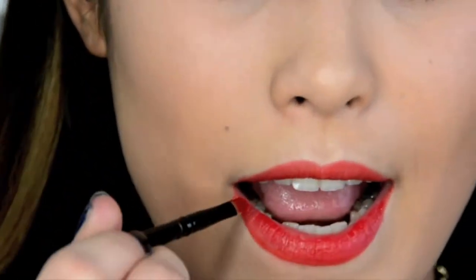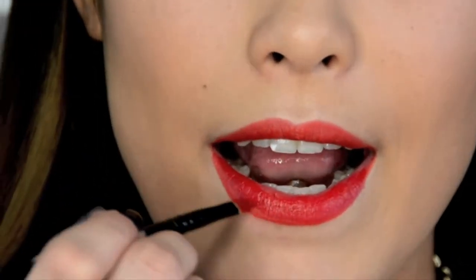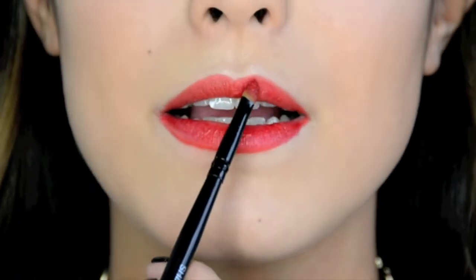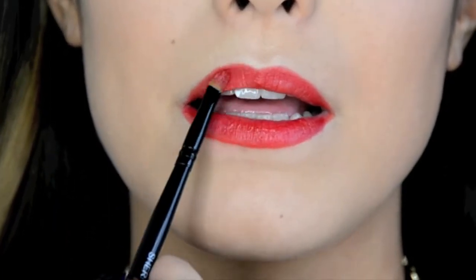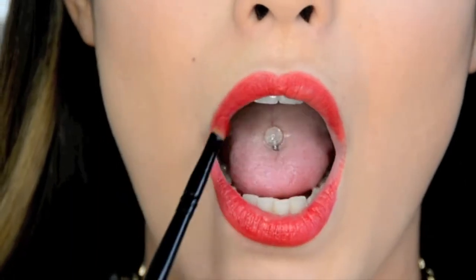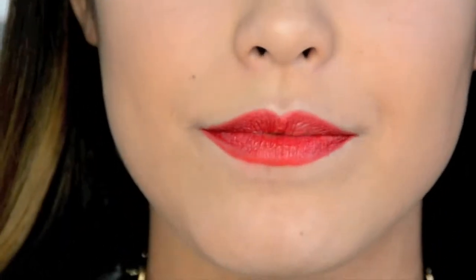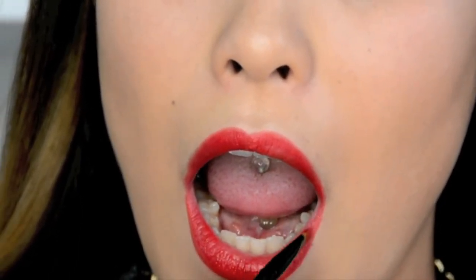Then taking your lipstick, apply it all over the lips. I like to use a brush when applying my lipstick because it gives me more control and allows me to be more precise. Make sure the color makes a full circle, leaving no gaps.